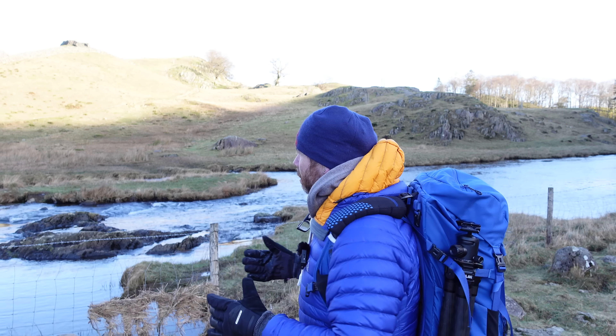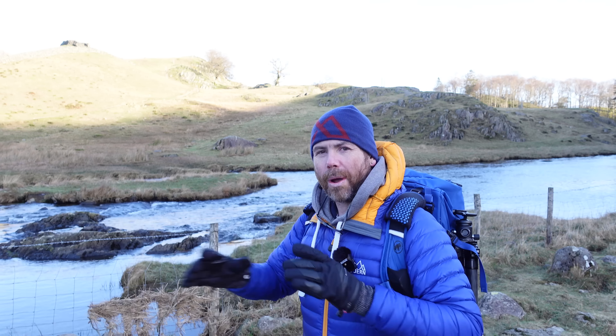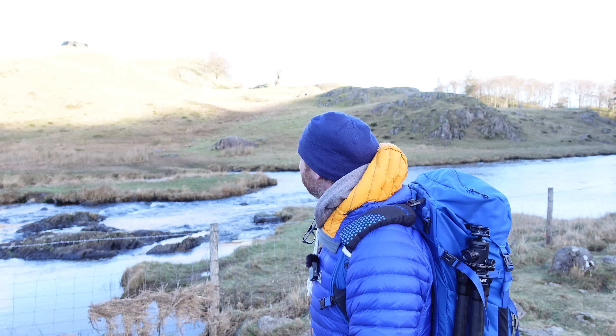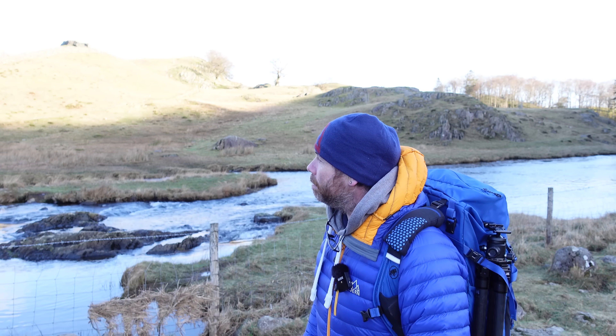So we've parked a couple of miles back and just walked up. We're at a place called Slater's Bridge, which is absolutely photographed to death in the Lake District, but I've never photographed it before and Brian hasn't either. So we just thought we'd come and check it out. And of course, the minute you get here, so does the hordes of the other 20 people who all want to cross the bridge and take photos.